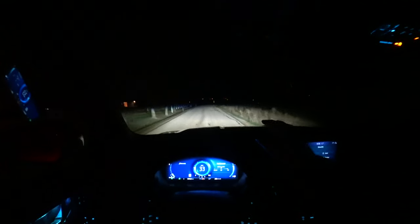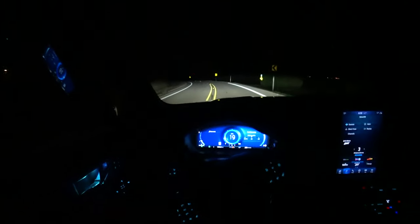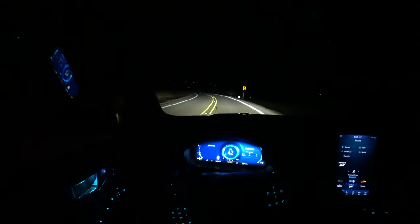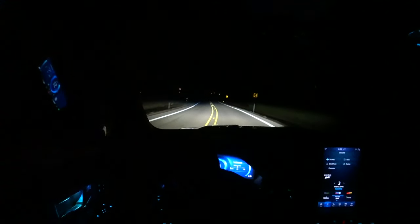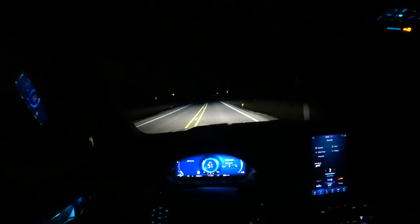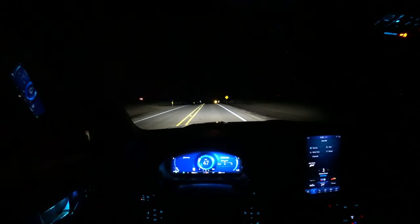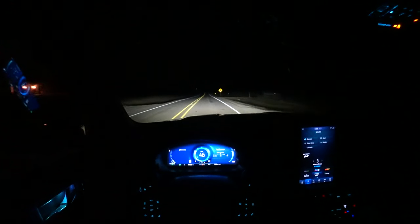The low beams' distance isn't that great — they are very bright, but they just don't seem to reach quite as far. Getting through a couple of corners with just the low beams, it's still pretty dark further off into that corner. And if you turn the wheel enough, the adaptive function feels a little bit delayed. The adaptive function is nice, but it's not a deal breaker — I wouldn't buy this vehicle just to get the adaptive function.